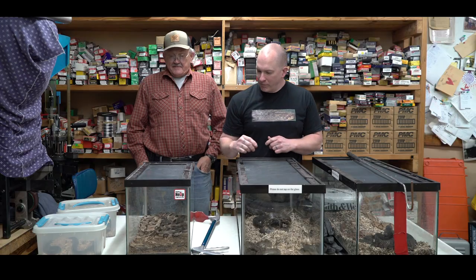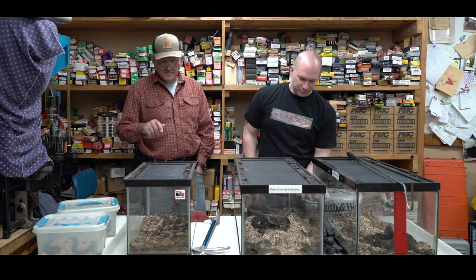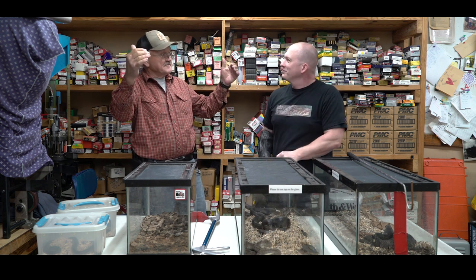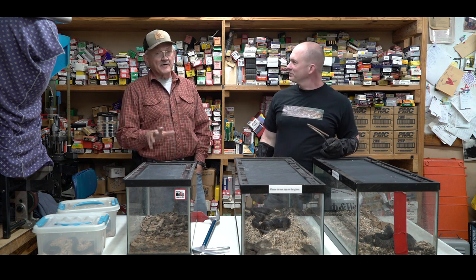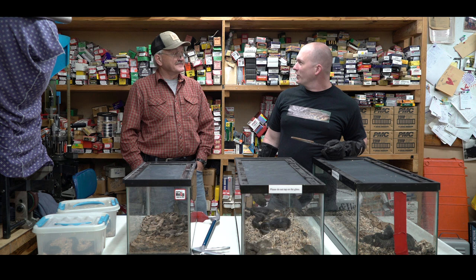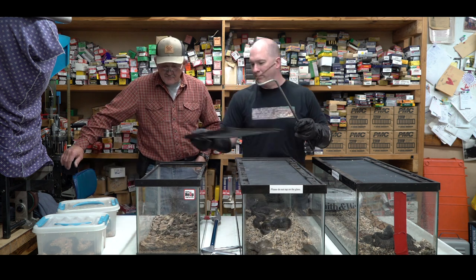I've got two canebrake rattlesnakes — also called timber rattlesnakes — a darker one and a lighter one. These guys are on the property everywhere; they'll cross on that little road right in front of the house. These are the ones I really watch out for on the range — anytime I move equipment, this is what I'm looking for, because these guys can do some serious damage.